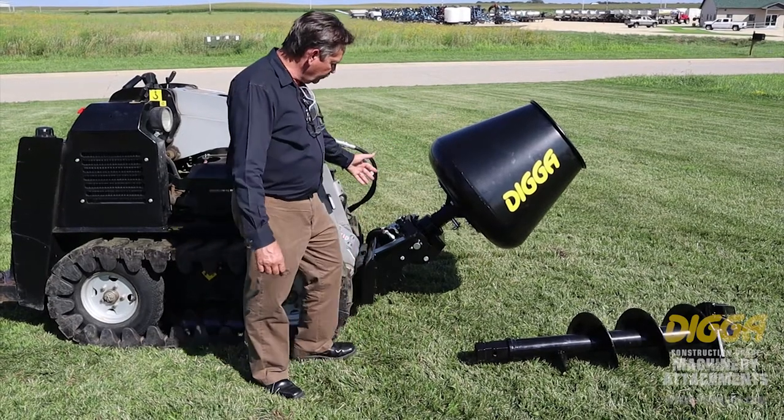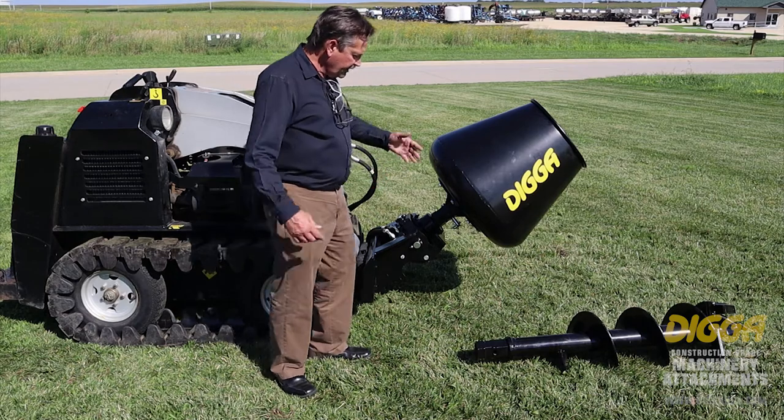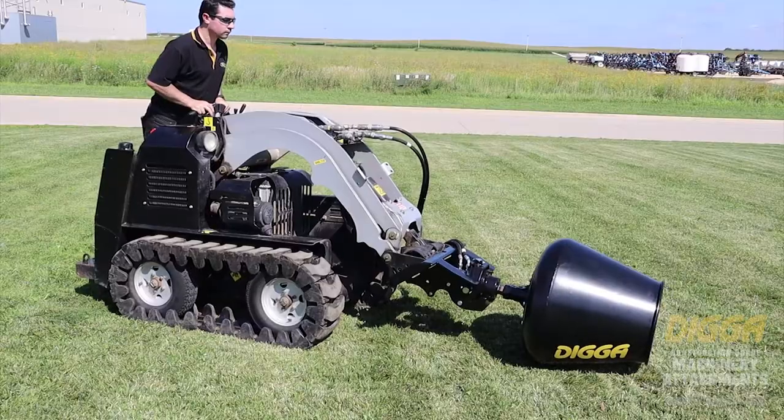The mixer bowl is designed to go right on your normal auger drive. What you do is you dig your hole, drop the auger bit off, and then the mixer mounts right on your standard auger drive.